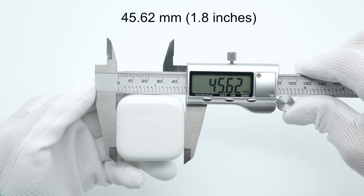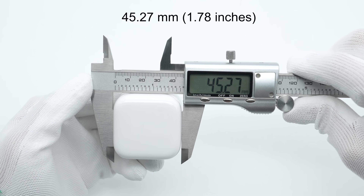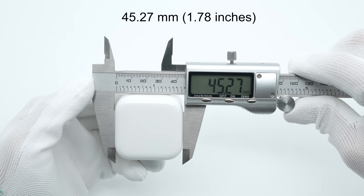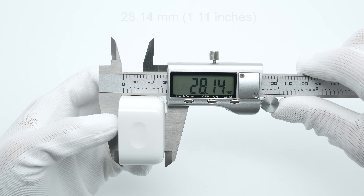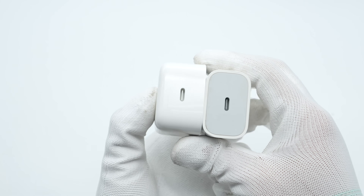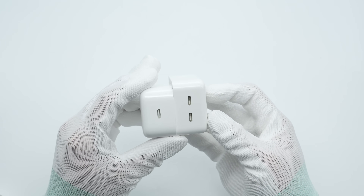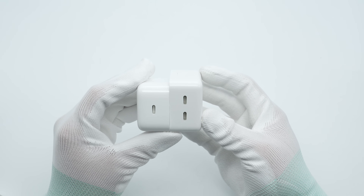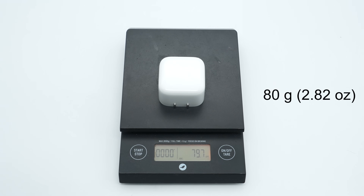The charger measures approximately 45.62 mm in length, 45.27 mm in width, and 28.14 mm in thickness — nearly identical in size to the Apple 20-watt charger and slightly smaller than the 35-watt dual USB-C charger. The weight is about 80 grams.